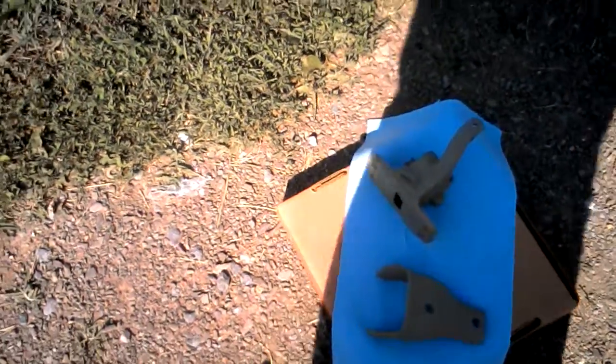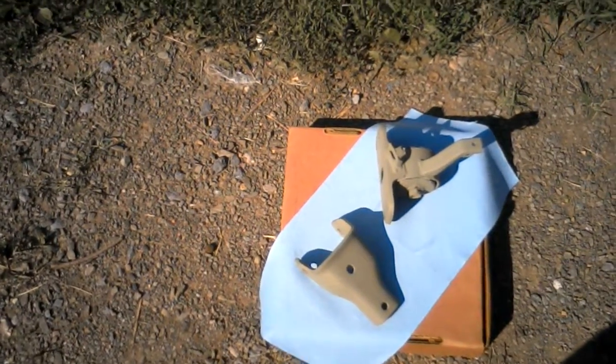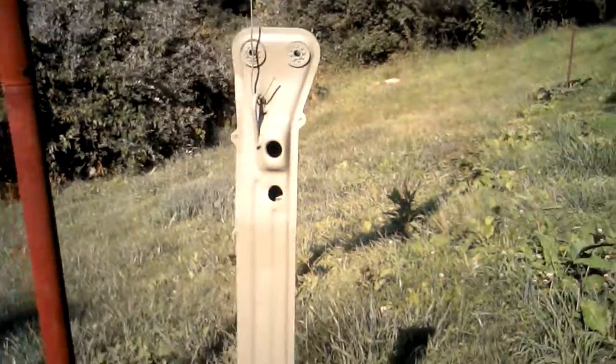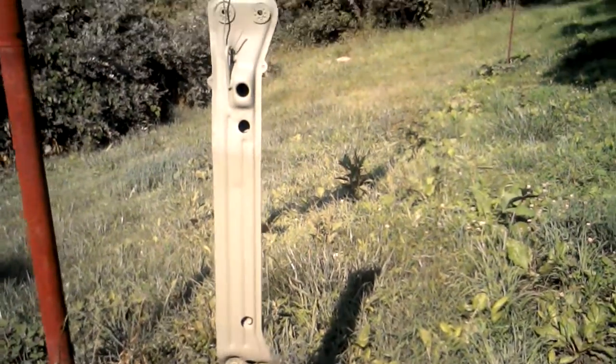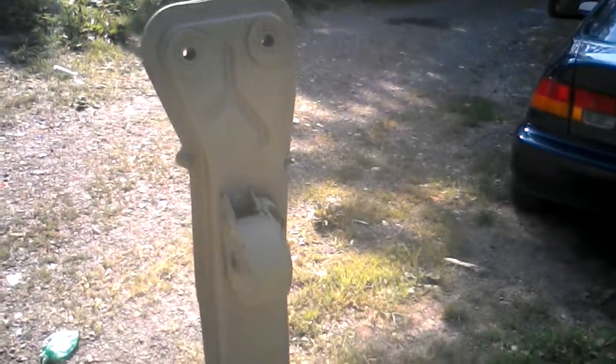What's up today YouTube? I just wanted to show you the transmission mounts in Army Green, subframe in Army Green. These are my homemade poly mounts.